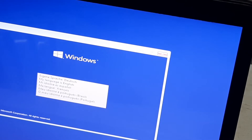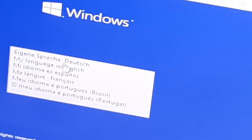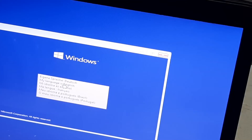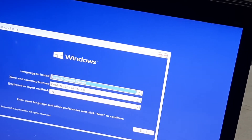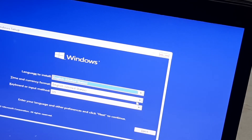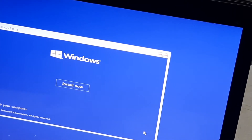Okay, select your language — it depends on preference. I use English, but you can select French or any language you want. Leave the other settings as they are, then press Next, and then Install.